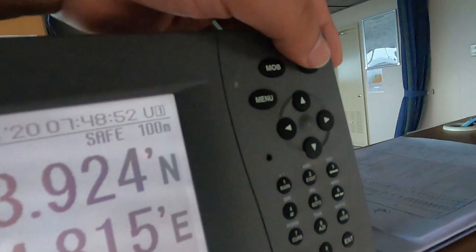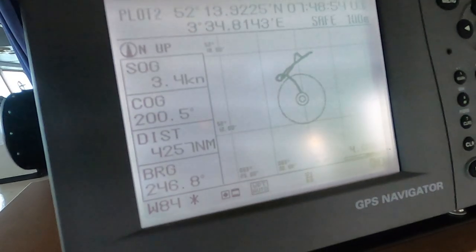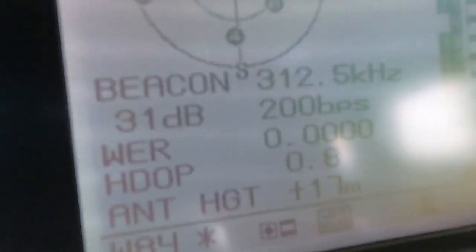For GPS, there isn't much to play with, but check the HDOP value and perform a self-check for the equipment.